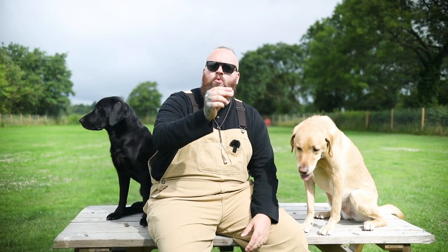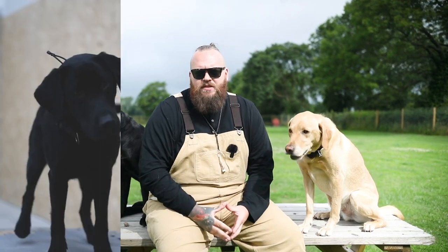The Labrador Retriever is one of the most fun and enjoyable dog breeds on the planet to train. However, there are some mistakes that people make when it comes to training these glorious animals, so that's exactly what we're going to look at today to help you make sure you don't make those same mistakes yourself.